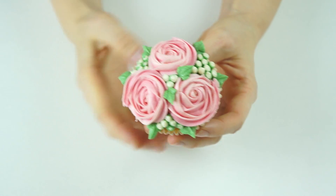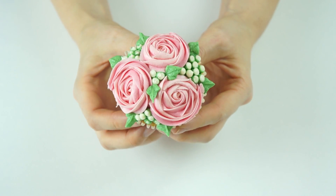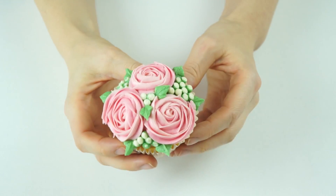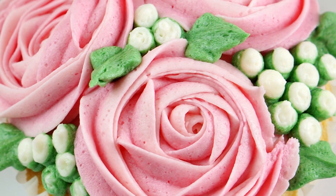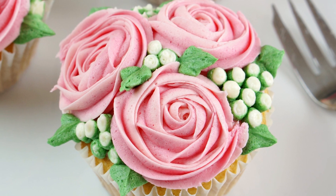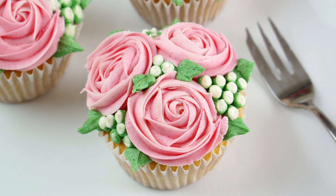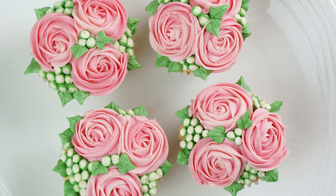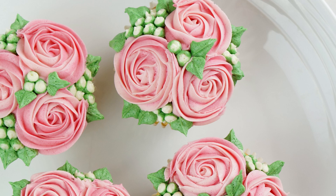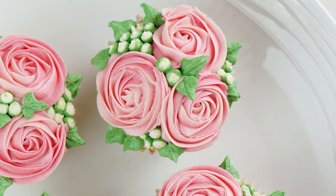There we have the finished cupcakes with roses that make it look like a little bouquet in one cupcake. These can be made in any color, and you can have any color buds that you like. I really hope you've enjoyed this video tutorial — if you have, don't forget to give it a like, subscribe for more videos, and follow me on Instagram and Facebook. Check out the Cakes by Lynn blog — links are below. Bye!